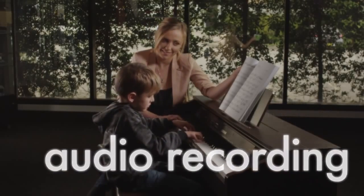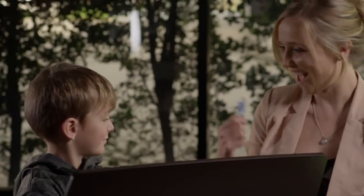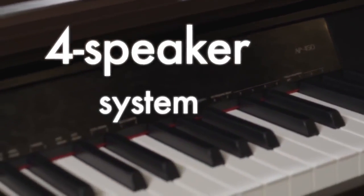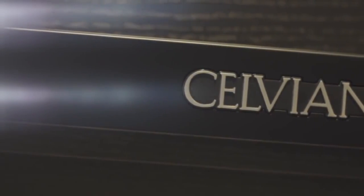Audio recording via USB is a great way to share music — an ideal way for students to take their lesson home with them. All this is delivered through a four-speaker system boasting 20 watts per channel for powerful sound output.